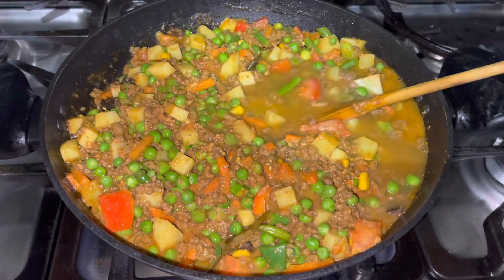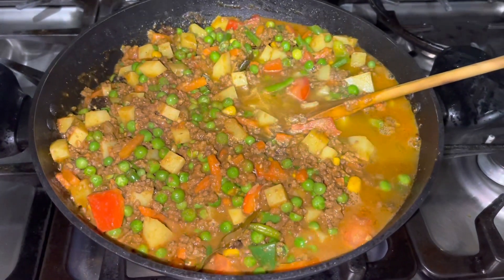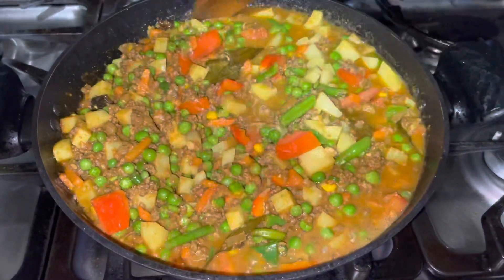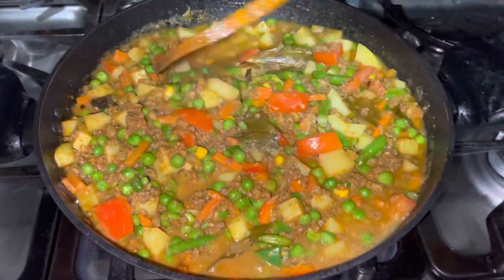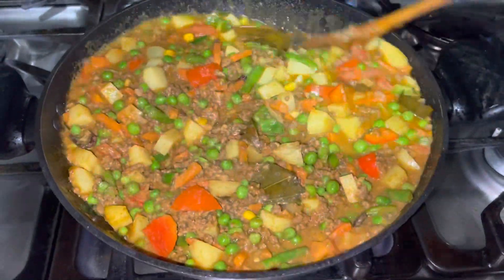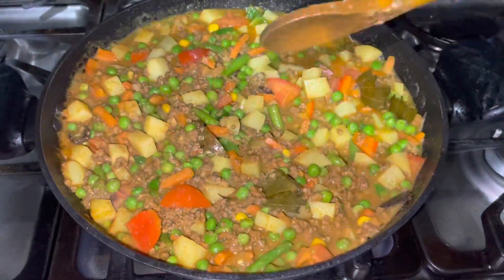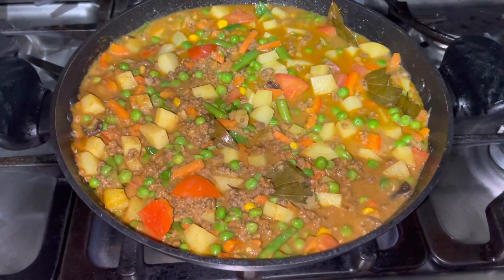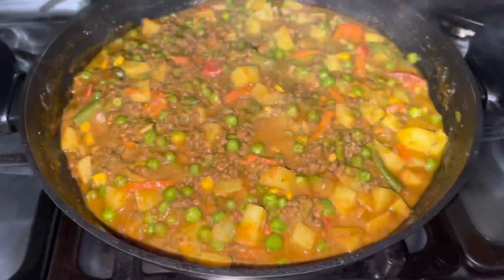Using hot water — add 1 cup of water and mix it. Put 2 cups of water and stir. Add 1 cup of water and set with 1 cup of water.